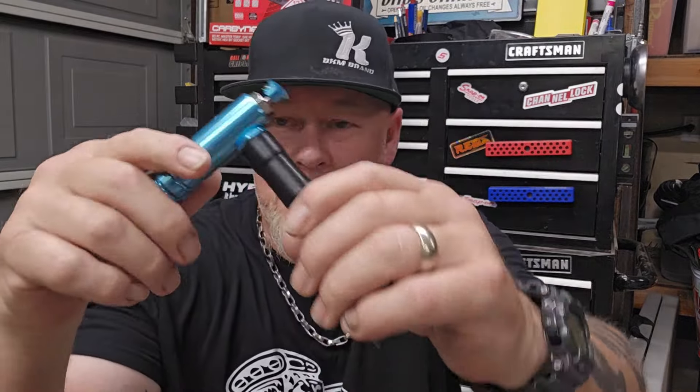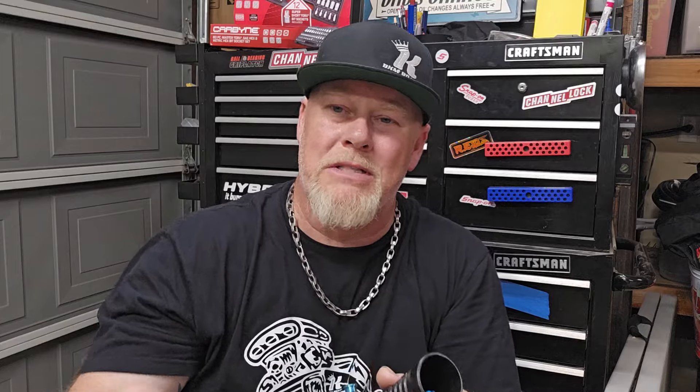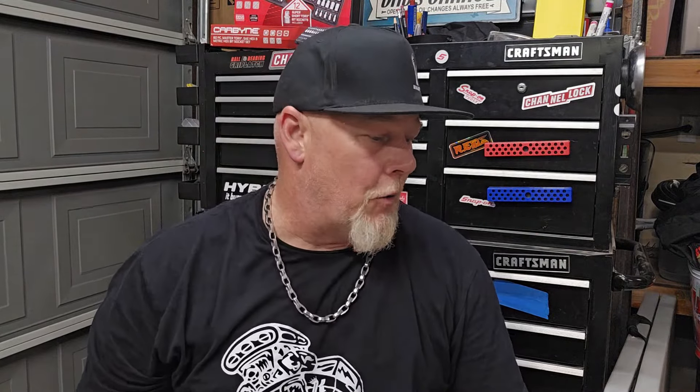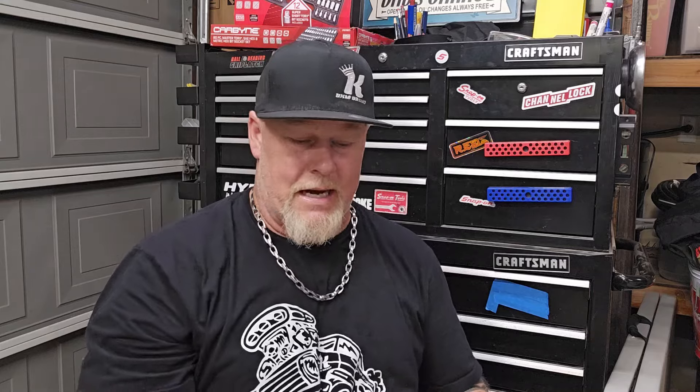The next tool is mostly for detailing — the Capri Tools new Sandstorm blow gun. It has a nozzle that swirls the air, great for floor mats and similar surfaces. It's got a nice metal body. It came with one of the wrong air fittings, but that's the next tool after this.